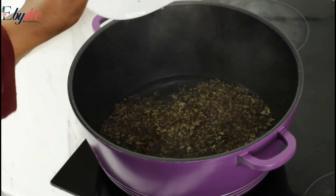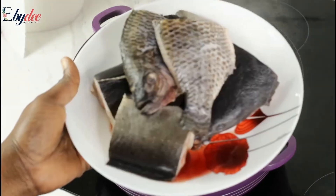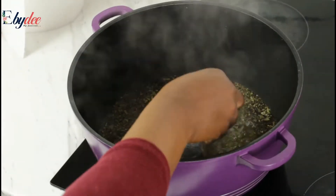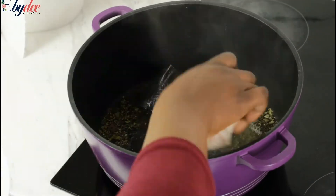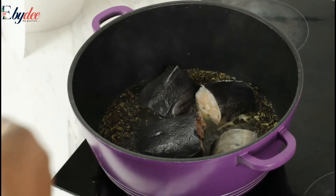Shortly after the water boiled, I added the scent leaves and allowed that to boil for a few minutes before adding the fish — the catfish and the tilapia fish. I gently placed them in the pot.